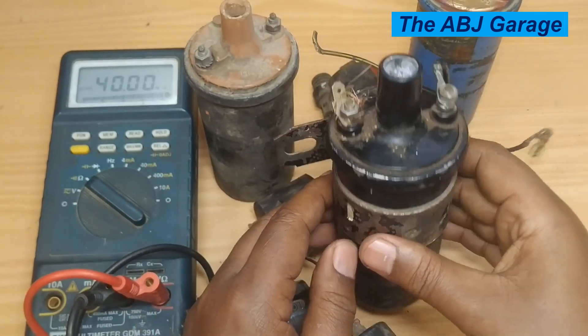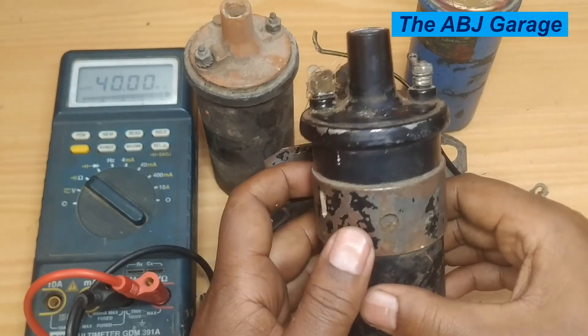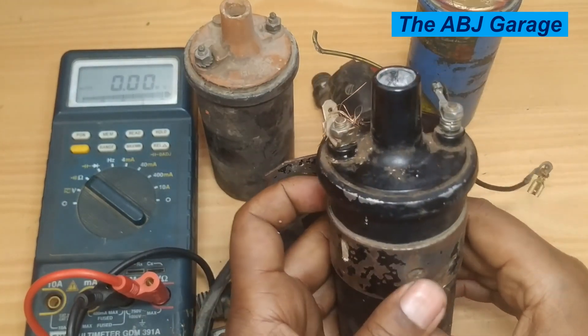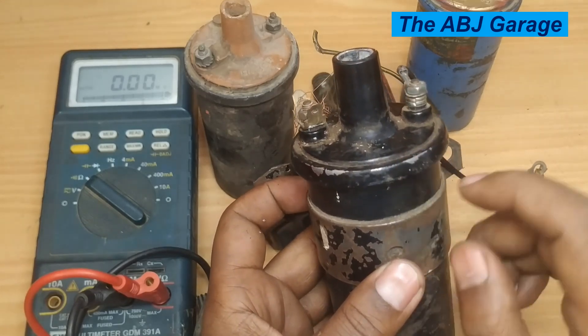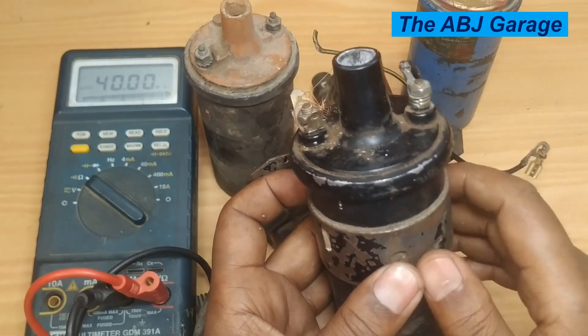Make sure you have a good contact. For example, it is reading 7.5 kilo ohms, which indicates this ignition coil is in good shape. In order to exactly know whether your ignition coil is functional, you should have the primary and secondary winding specification for your particular ignition coil.